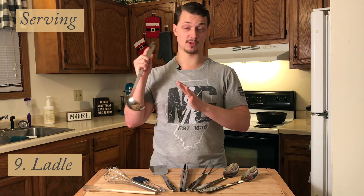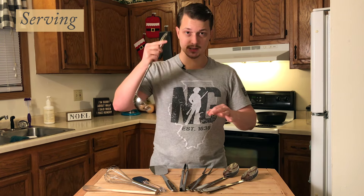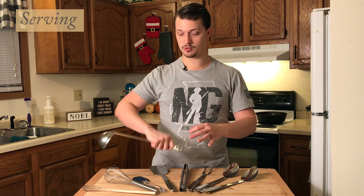Lastly we have a ladle. This is used for serving liquids, whether it be soup, chili, or pasta sauce. It's really nice to scoop in and make a controlled pour.